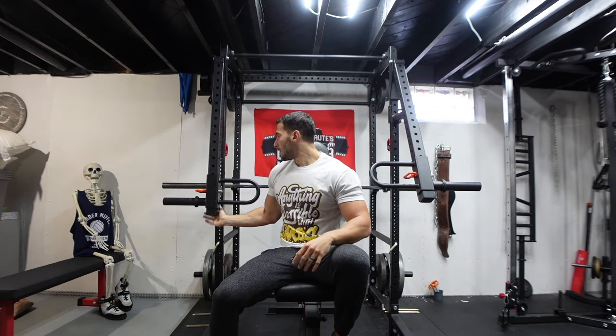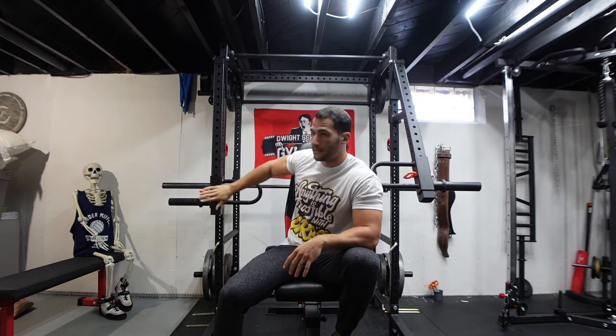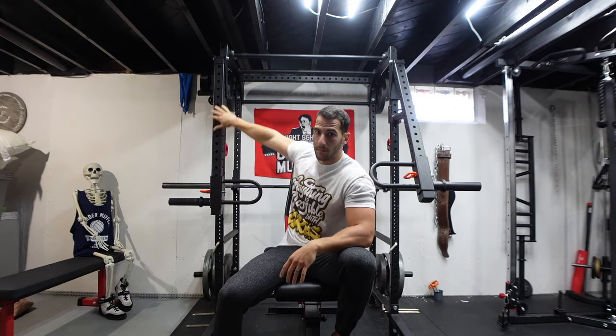Go back to sixth grade science class when you learned about levers — that's all this is. These are adjustable, which I'll show you. You can put them anywhere on the rack and the handles you can move up and down.